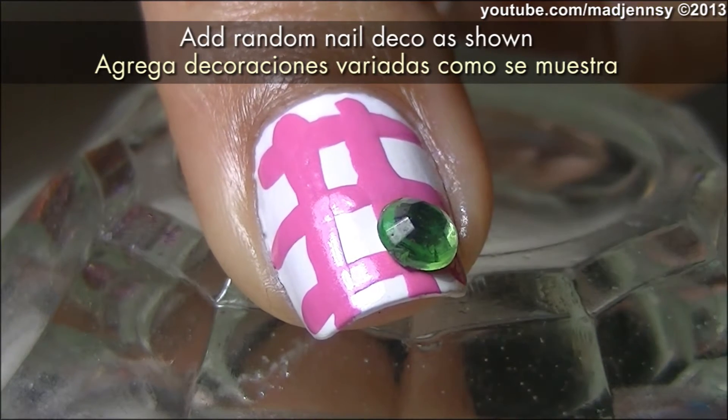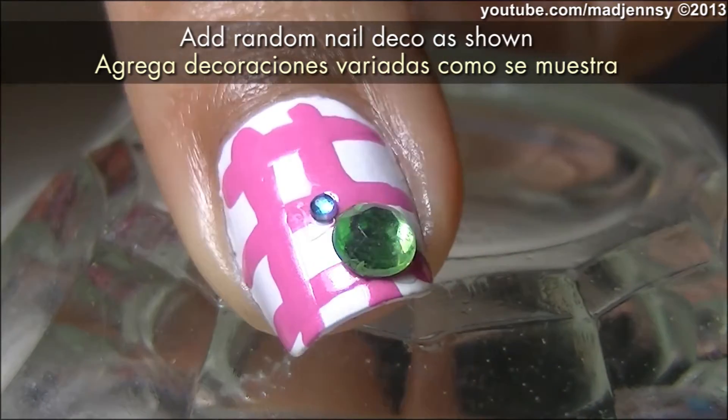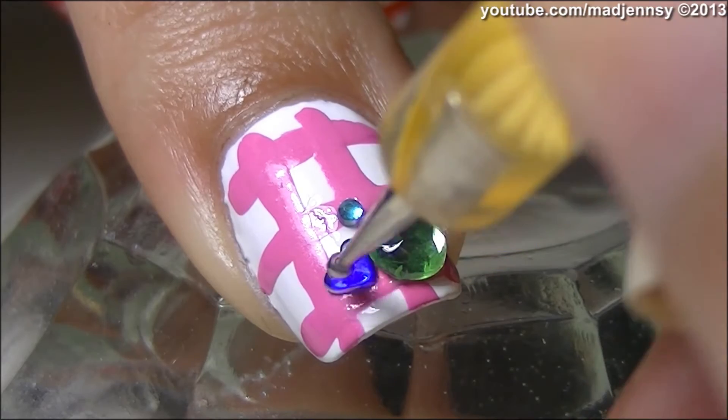Continue by adding different sizes of rhinestones, also different shapes. Add some pearls if you like.